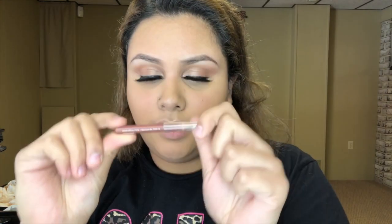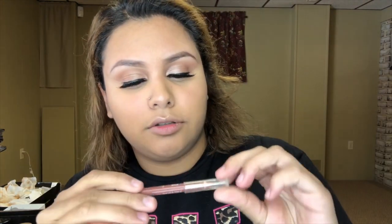For blush I'm going to use this one right here — it's a pink blush from Ulta. For lipstick I'm actually thinking about just using a lip pencil, also from Ulta, in shade Spice. I'm not really liking this color for this look, so I'm just going to put a little bit of setting powder over it to lighten it up.